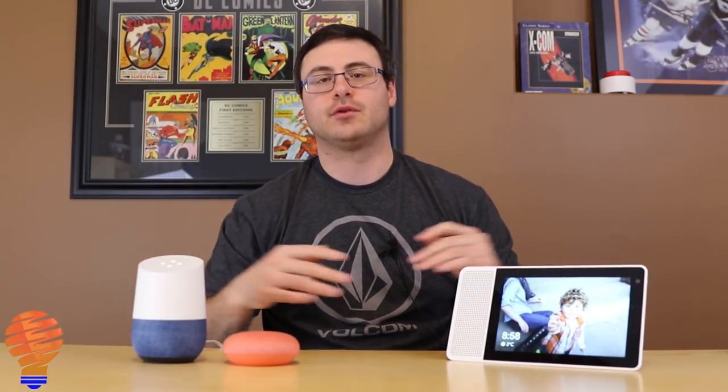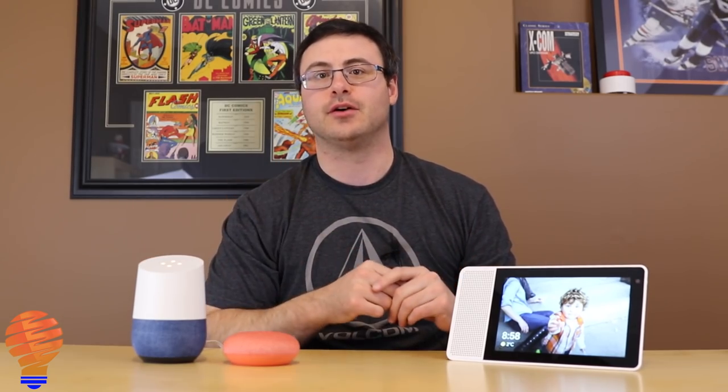Hello everyone, thanks for tuning in again. It's time to get started with another Google Home and Google Assistant — new updates, new features, all the latest coming from Google. As always there's a ton to go through, so let's get going.